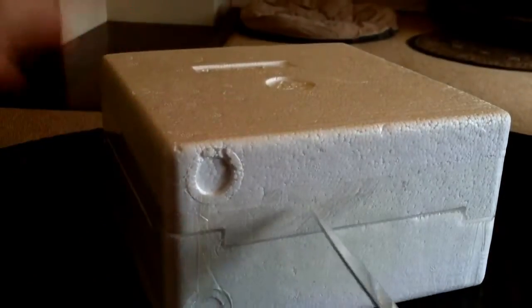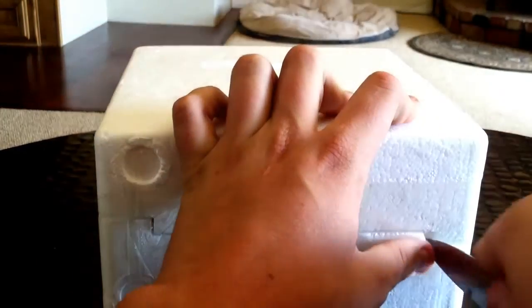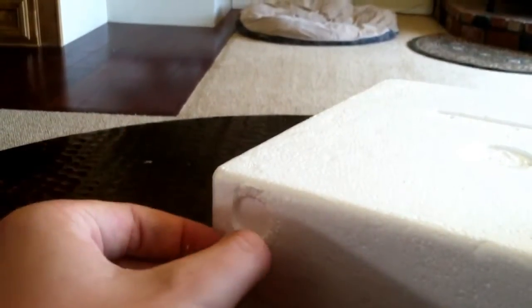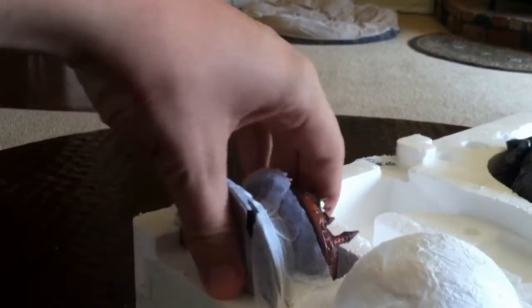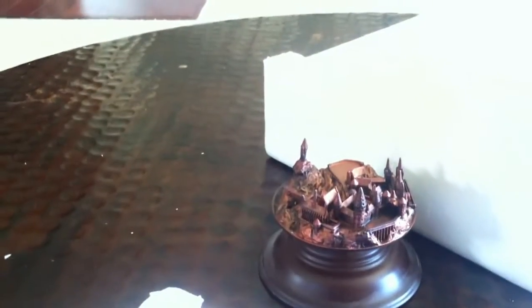Wow, this knife is really not sharp at all. I could just rip all the tape off, but I think it's more fun to cut tape. Actually I'm just going to rip it off — I don't want to hit anything on the inside with the knife. There we go. This is the Dementor Crystal Ball.